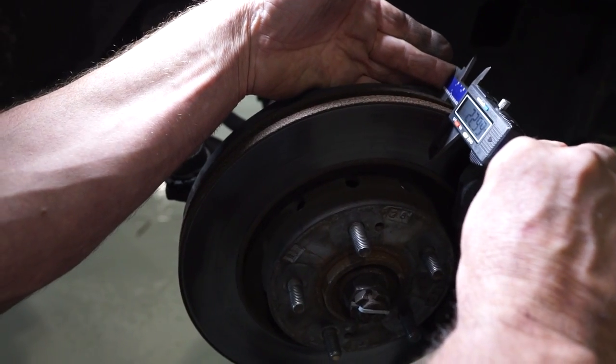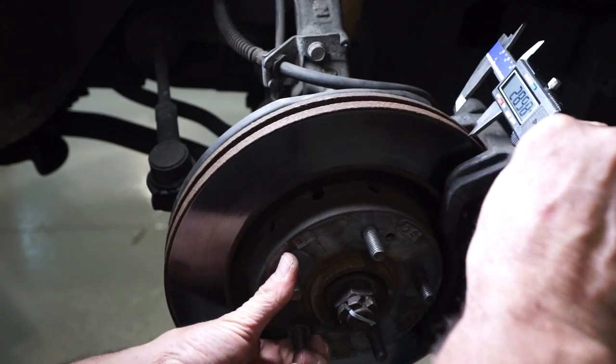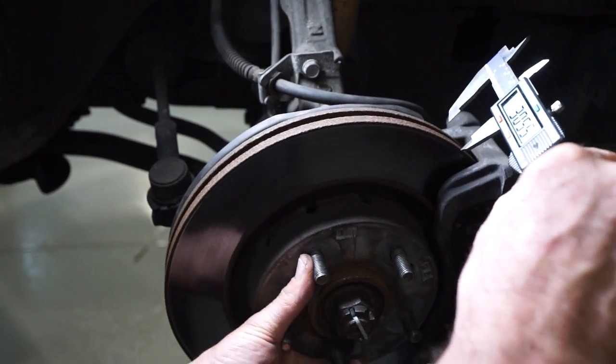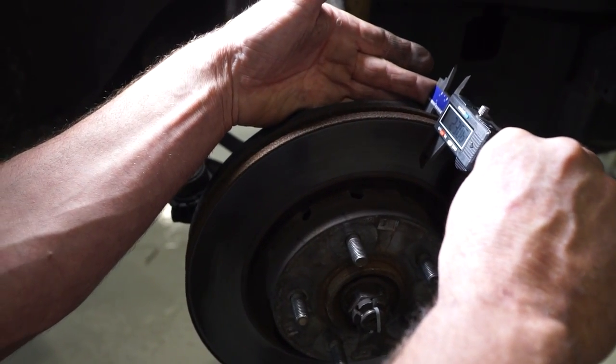How do we measure it? This is done by measuring the thickness of the rotor using a vernier caliper, 25 millimetres in from the outer edge. Measurements should be taken at a minimum of 10 spots around the circumference and should show no greater than a variation of 0.03 of a millimetre between any of the measurements.